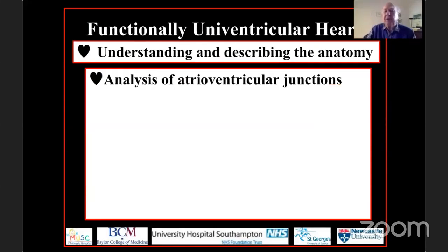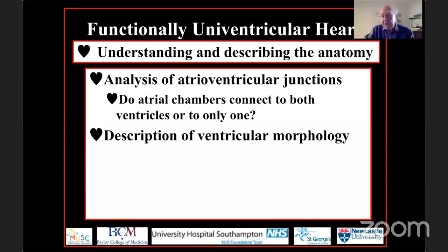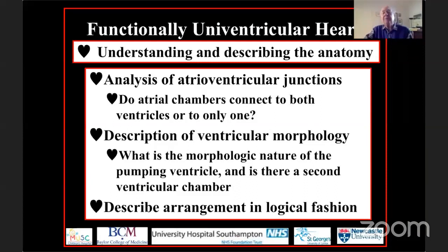We need to start by analyzing what is going on at the atrioventricular junctions, and ask whether the atrial chambers are connecting to only one ventricle, or as is usually the case, each atrial chamber connects to its own ventricle. But that is only half of the problem, because we also need to describe the ventricular morphology — specifically, what is the morphologic nature of the ventricle pumping blood into the systemic circulation, and is there indeed a second ventricular chamber?